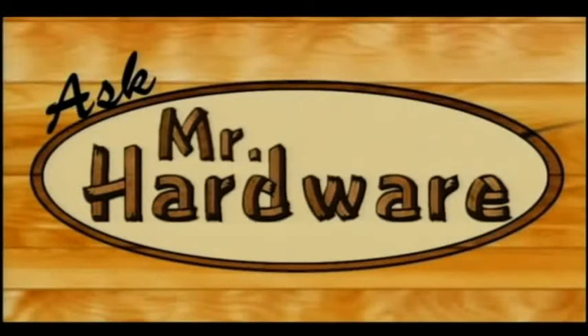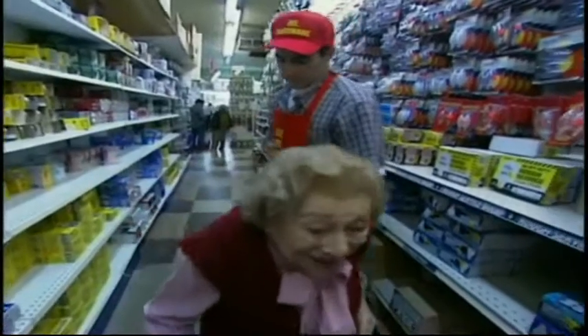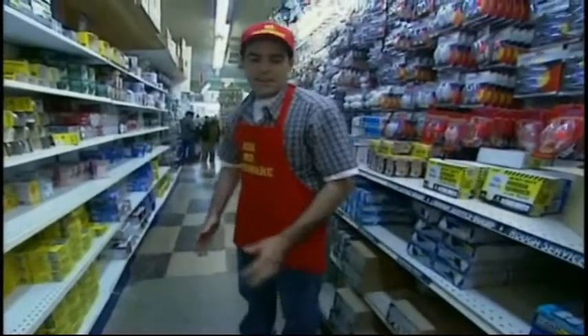Ask Mr. Hardware. Need any help, ma'am? Thank you, I'll make it, I'll do it. Well, I'm not going to carry you to the car — I just want to know if you need any help in here.